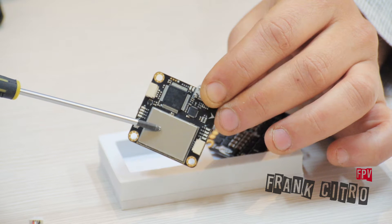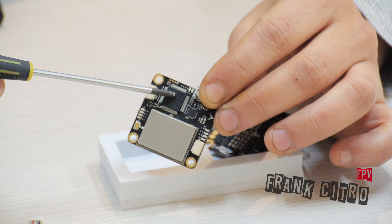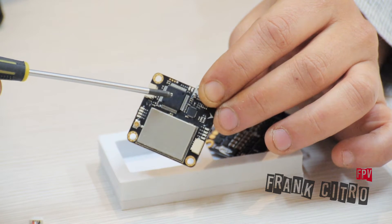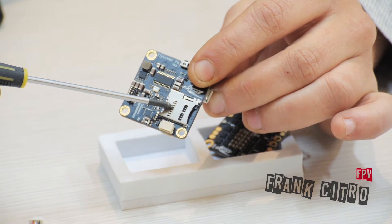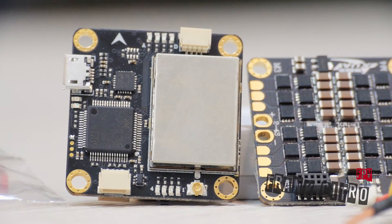The Fly Controller has an integrated video transmitter from 25 to 400 mW, a microcontroller that runs at 168 MHz — it's really fast — and an SD card slot that we can use for all data we need, plus an OSD overlay screen display customizable directly from Betaflight.